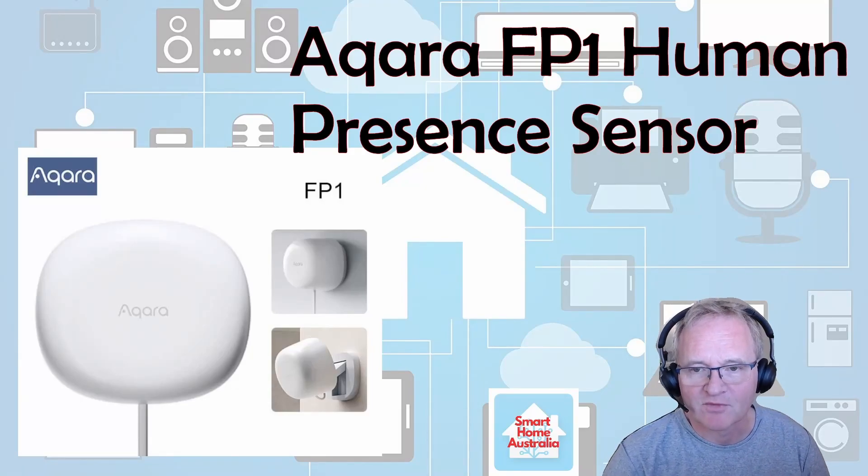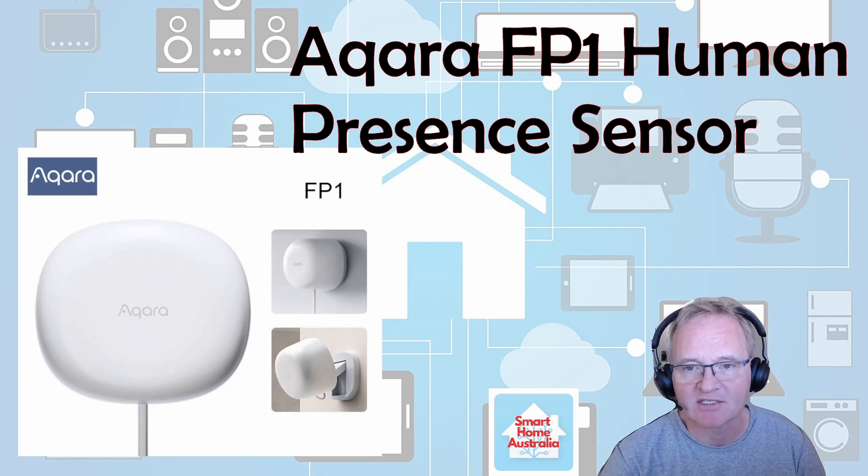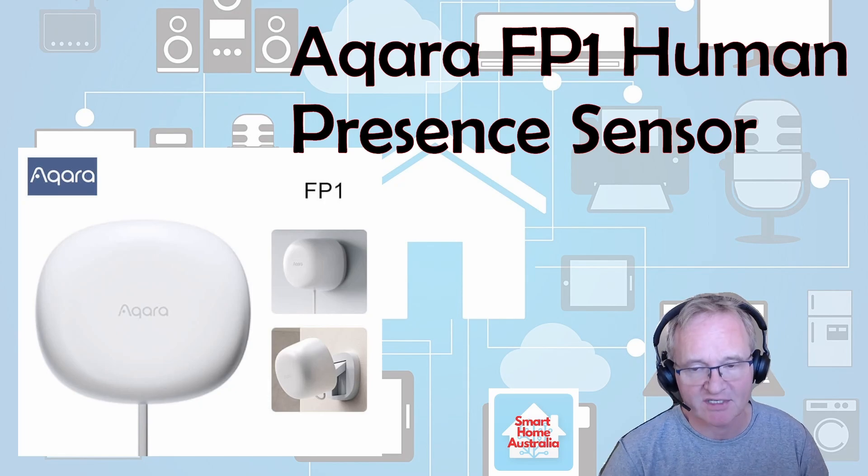Hi everybody, welcome back to the channel. Today we're going to do an unboxing, a pairing, and a setup for automations and templates associated with a FP1 Aqara human presence sensor. I'm going to give you my review on it.